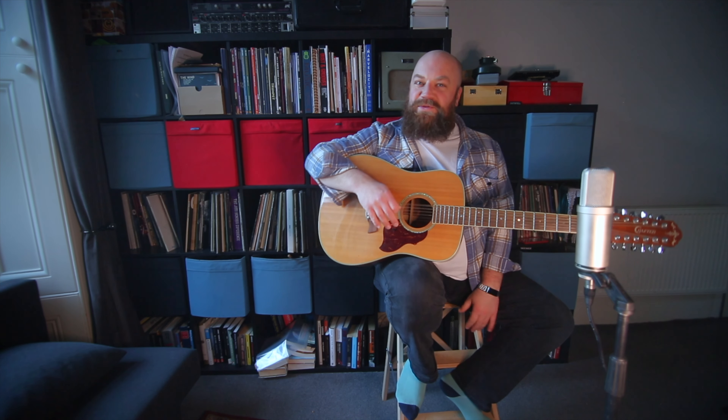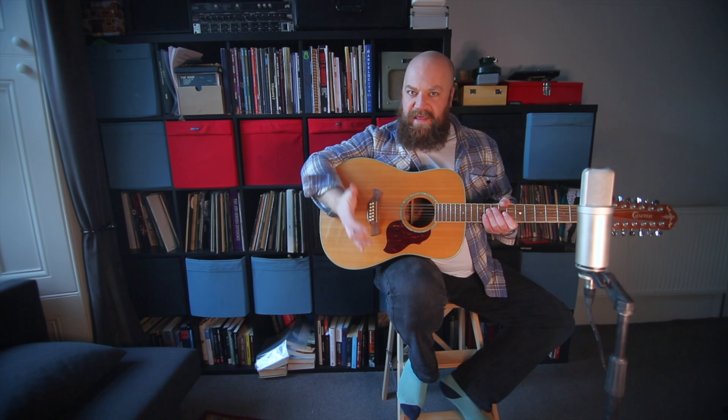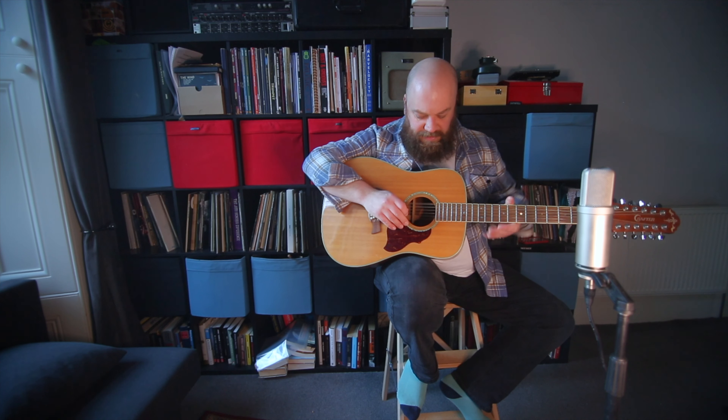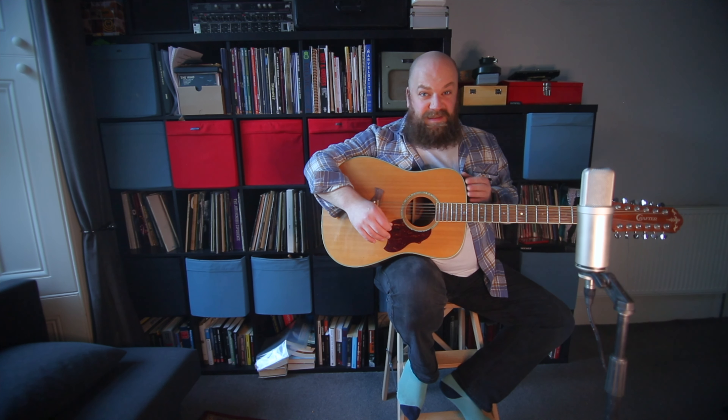Everybody ends up with a 12-string guitar. If you have an electric and a 6-string and you have that thing where you want to buy more things, guitarists buy a 12-string because it's something to buy.